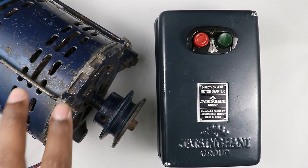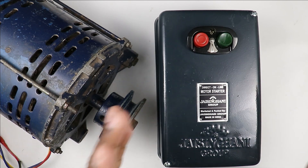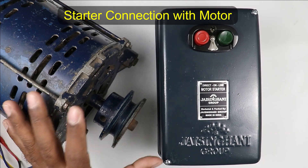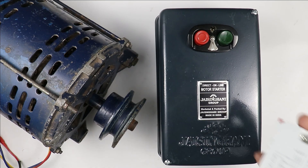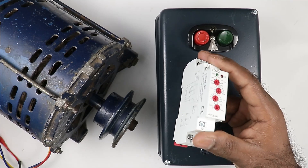Water pump used in our homes and farms — to turn on and off this water pump, we use this type of starter. I have this starter and will show how to do the connections with this motor. Apart from this, to protect this motor from overvoltage and undervoltage, how to connect a voltage monitoring relay with this is also what we are going to learn through this video.